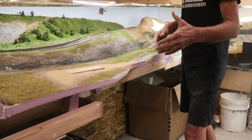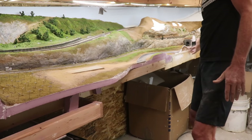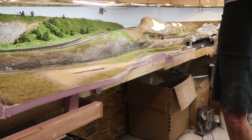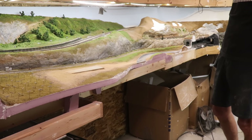I'm going to get a piece of tempered hardboard about this big, running all the way through back to about where this tunnel portal is, get it cut, clamp it in place, and we're going to see how we look. Give me a minute to cut that up and I'll be right back.